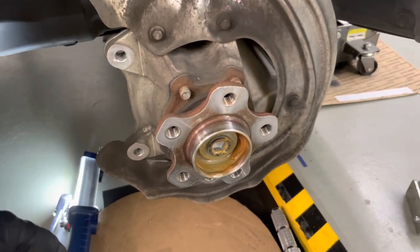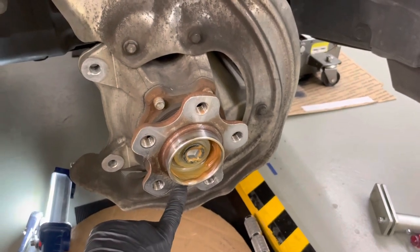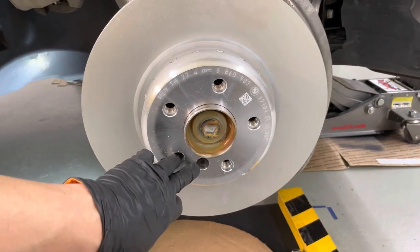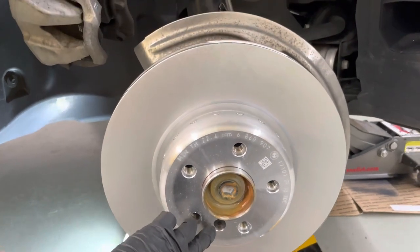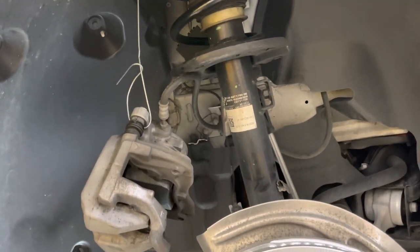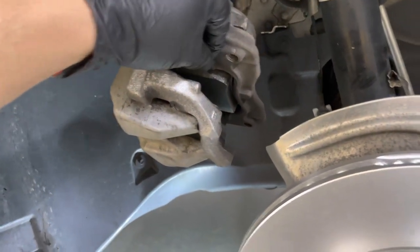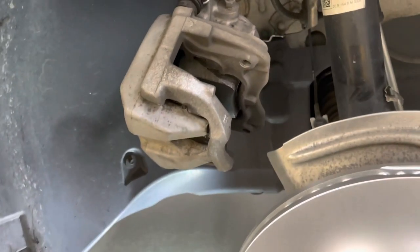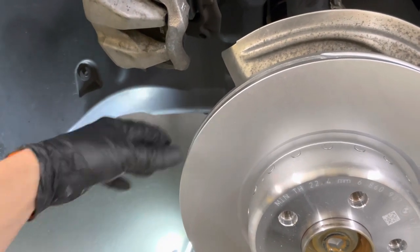I just sprayed some brake cleaner around both the inner and outer braking surface. I also applied a little bit of copper anti-seize just because there was some surface rust around that area — I'm here in the salt belt. Now I'm going to put the rotor up and install the hold-down screw. Install the six-millimeter Allen using an Allen head socket — torque to about 16 Newton meters. Then I'm going to open my brake fluid reservoir cap because I need to use a tool to spread the pads a smidgen, maybe one millimeter. These pads are brand new — I just installed them two weeks ago — so I just need to spread them out slightly so the pads will fit over the new rotor.